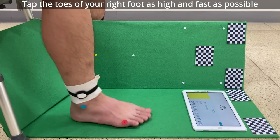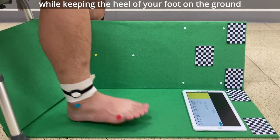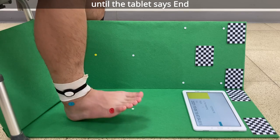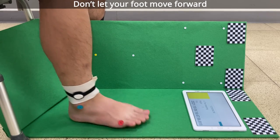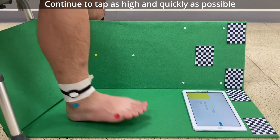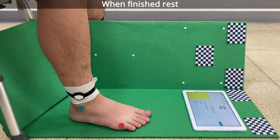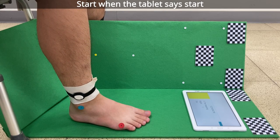Tap the toes of your right foot as high and fast as possible while keeping the heel of your foot on the ground until the tablet says end. Don't let your foot move forward. Continue to tap as high and quickly as possible. When finished, rest. Start when the tablet says start.